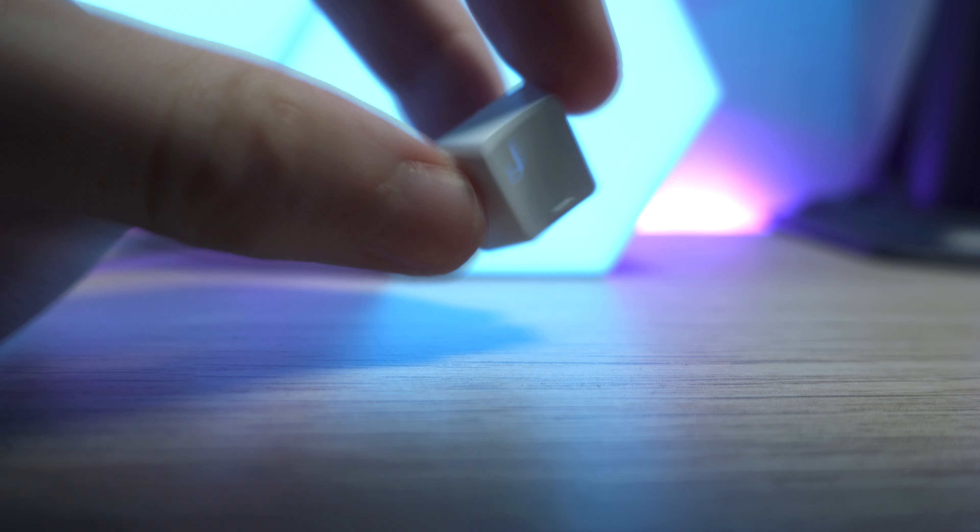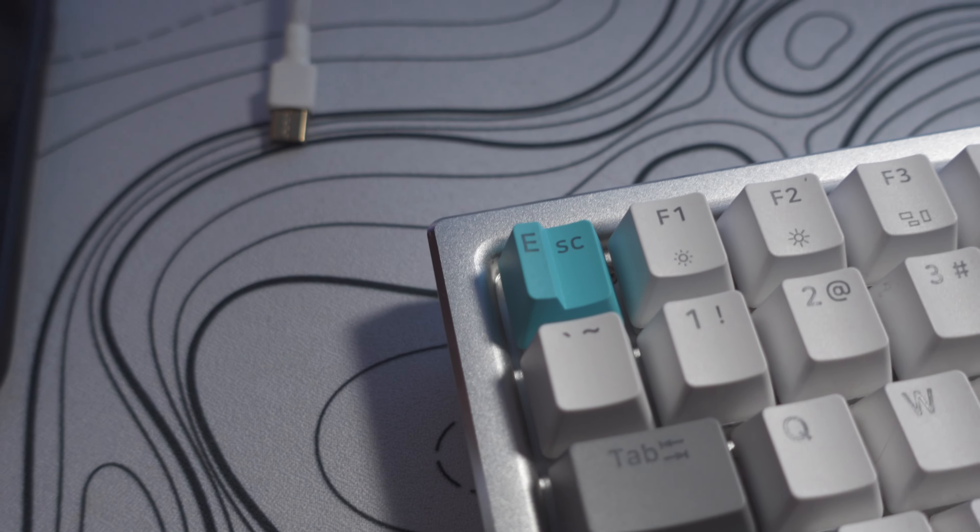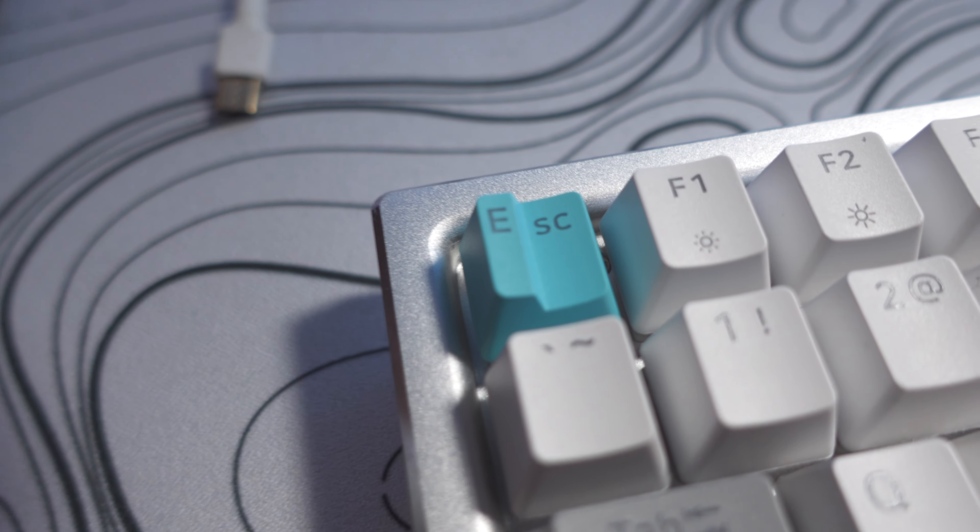Now let's move on to the keycaps — PBT plastic, double shot. That's what you want for quality keycaps. We also have some extra keycaps as mentioned, so you can customize the look of your keyboard a little bit. You paid $100 for this keyboard, but let's say the extras come for free.